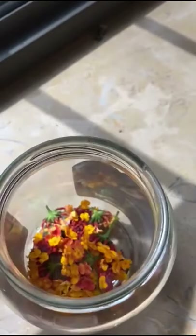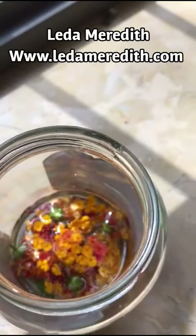I'm just putting these into an old mustard jar that I'm repurposing, and I'm going to pour over some coconut oil — just enough to cover, maybe a little more than that.